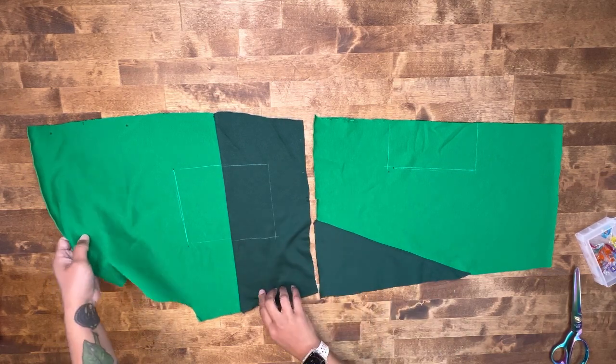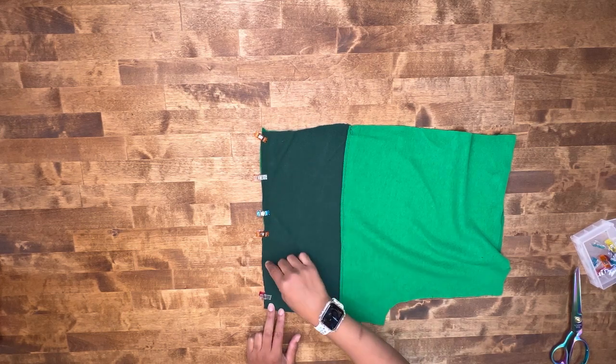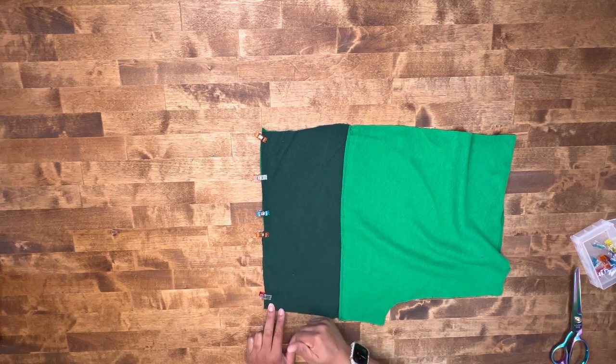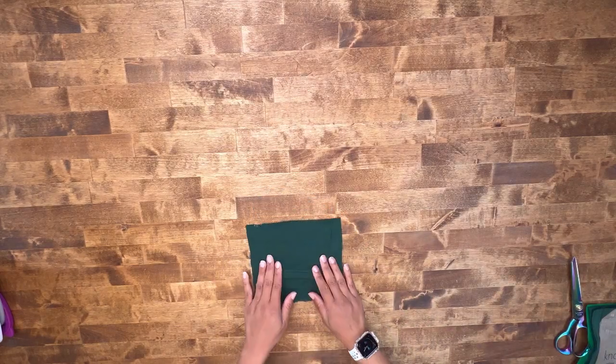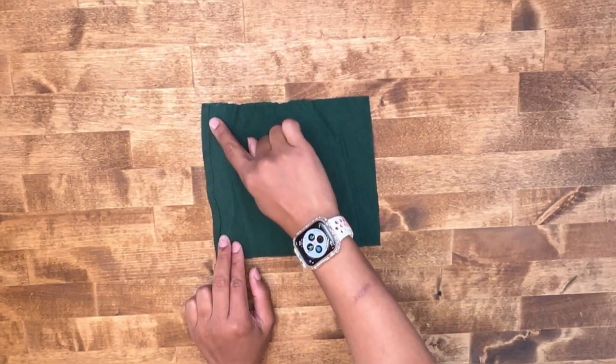Pin our upper to our lower, then go ahead and stitch at 5/8 of an inch seam allowance. Finish off your raw edge and top stitch if you like. Put your left front to the side.